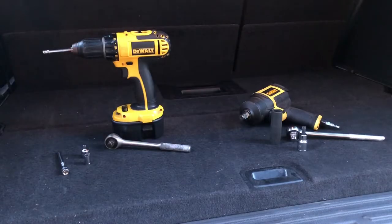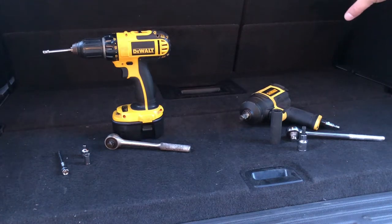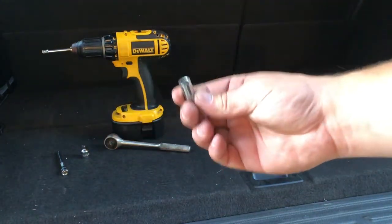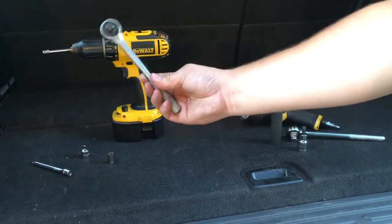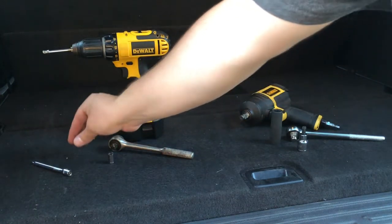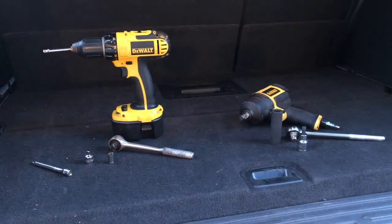Just wanted to show the tools required to remove the third row seat in a Ford Expedition. To start, you have to remove the shelf, and in order to do that you need to use an 8 millimeter socket. It's down there a little bit, so I use an extension. You can do this with just a ratchet — this is a 3/8 inch ratchet with a quarter inch adapter. I did end up using my power drill, which just makes things a little bit easier.